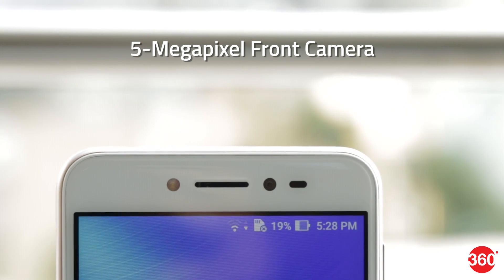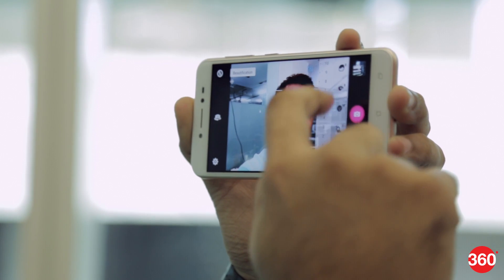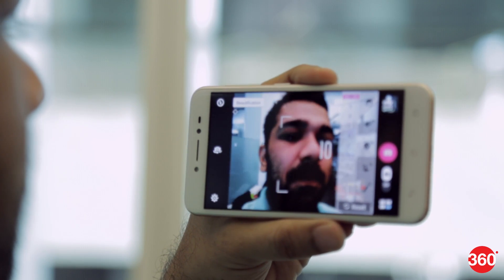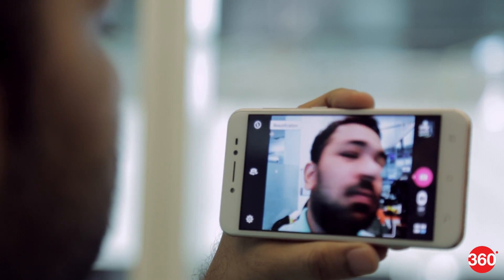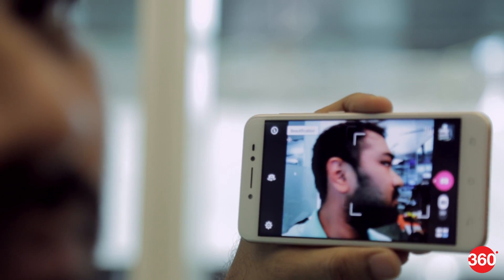The 5MP selfie camera is a core component of Asus's live streaming beautification feature. The camera app has the beautification mode on by default for the front camera, and you do have the option to switch it off. Beautification mode is also available when recording videos from the front camera. But there's an evident lag while the phone captures the incoming feed, applies its filters, and displays the result on the screen. The phone also gets warm during this process.